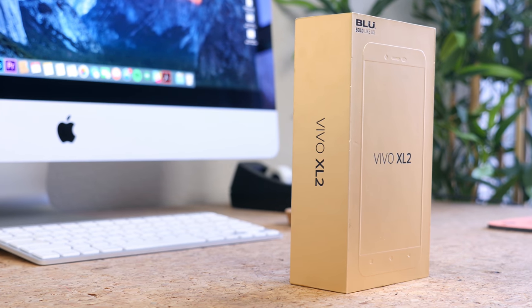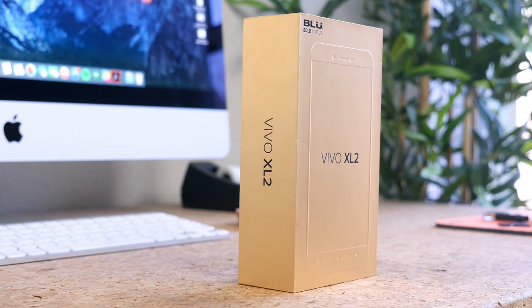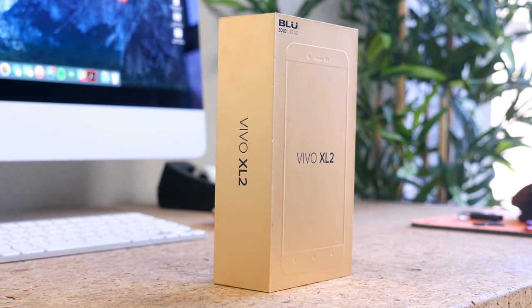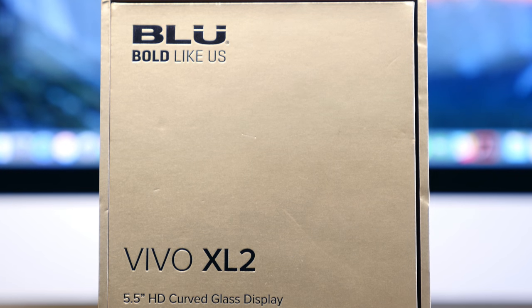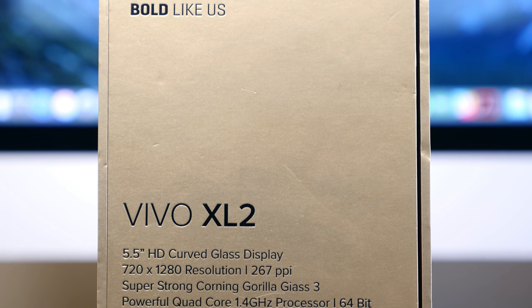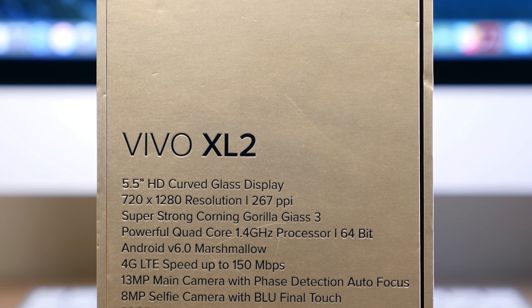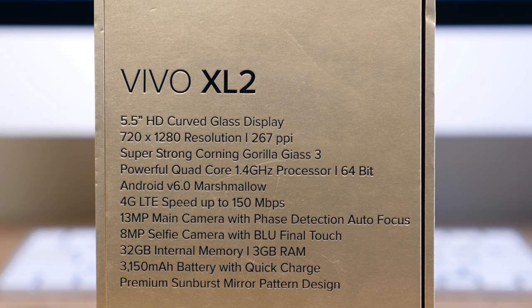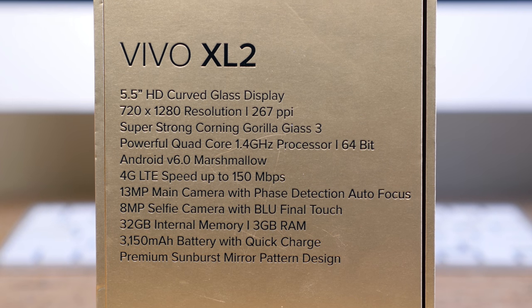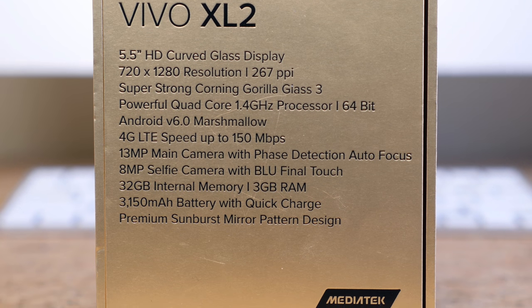For $150 off contract, it features a 5.5-inch 720p display with Corning Gorilla Glass 3. It has a powerful quad-core processor with 3GB of RAM and 32GB of internal storage, Android 6.0 Marshmallow, 4G LTE up to 150 megabits per second, a 13 megapixel rear-facing camera sensor with face detection autofocus, an 8 megapixel selfie camera, and a 3150 mAh battery with quick charging support.